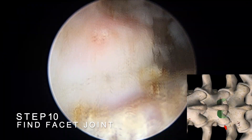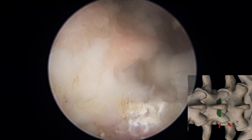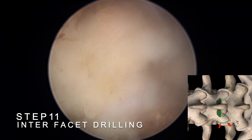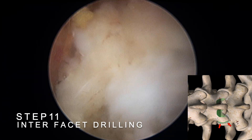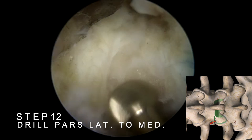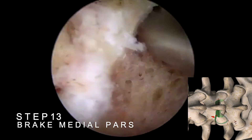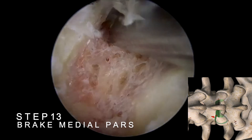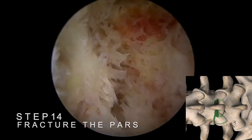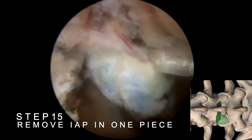After successfully mobilizing the ligamentum flavum on the contralateral side, we return to the left side at the facet joint. Use a high-speed burr to perform inter-facet drilling, separating the joint surfaces of the inferior articular process and the superior articular process. Drill from the pars interarticularis, moving from the lateral to the medial side, until it meets the previously made laminotomy. Break the pars from the medial side, then use an osteotome to fracture the pars. The inferior articular process can then be removed in one piece.